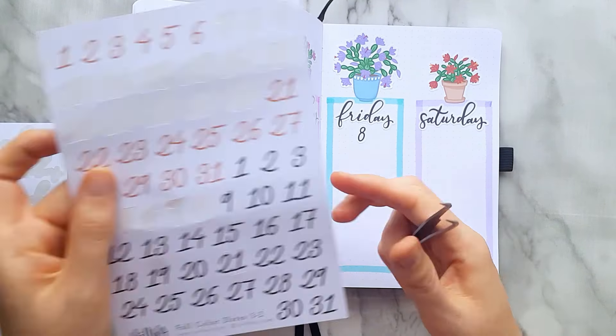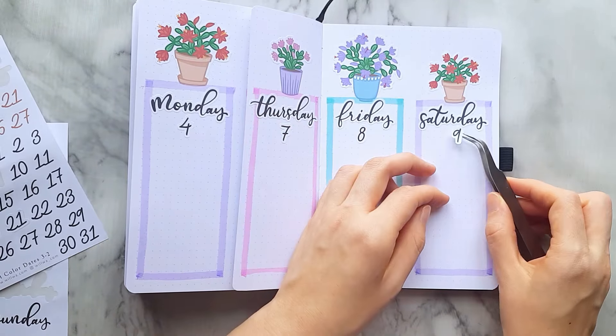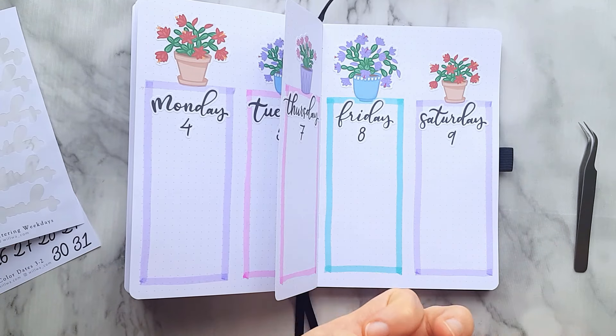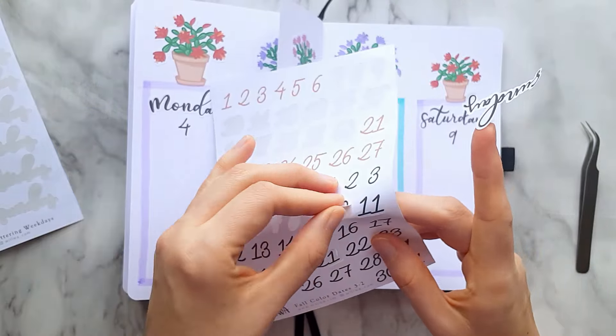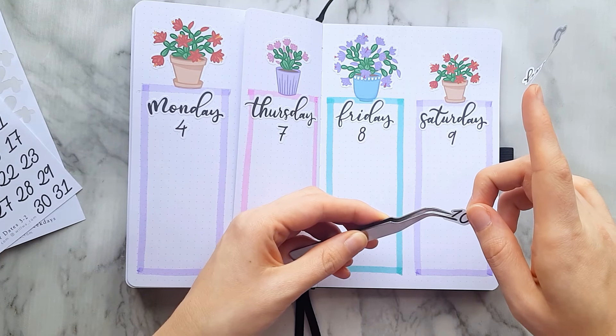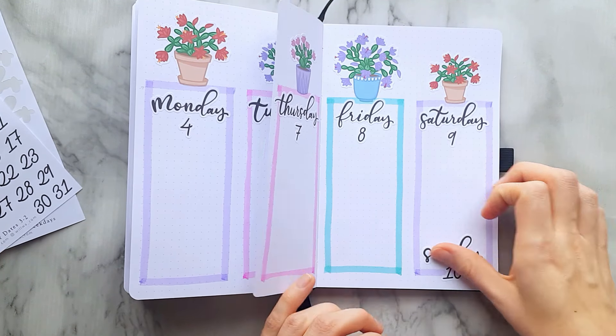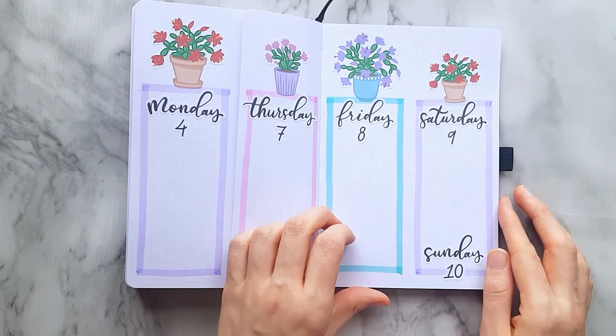For this spread I used our big number stickers, which I think always fit very nicely with the lettering weekdays. I really like how this spread turned out — it's so cute and I love the small pots on the boxes.